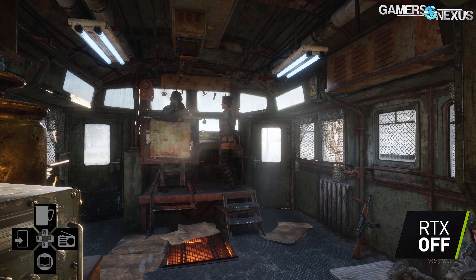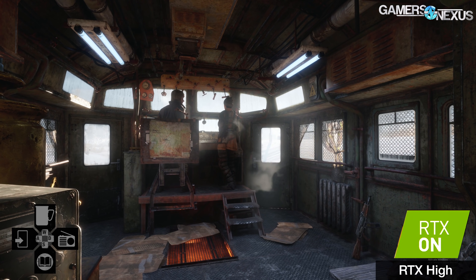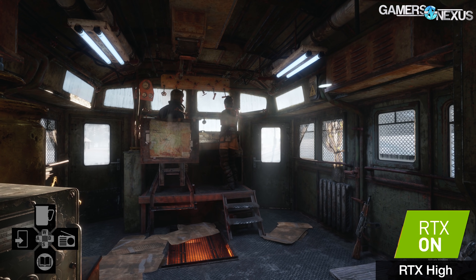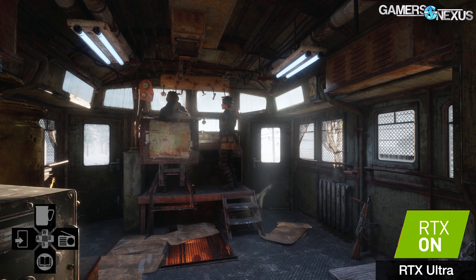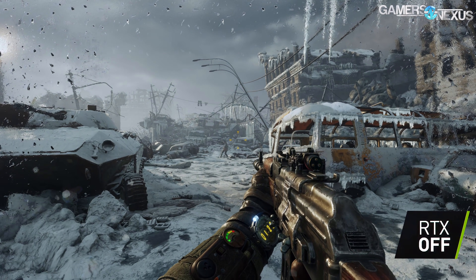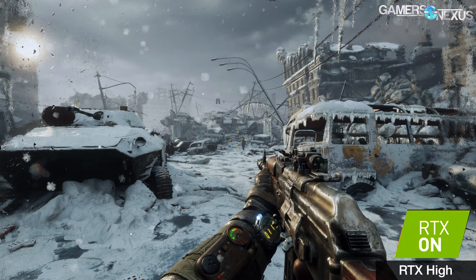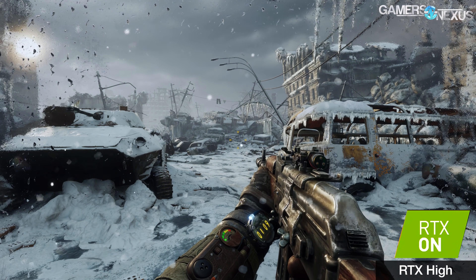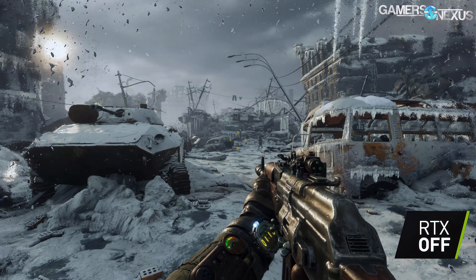We already gave Metro Exodus the full run-through for graphics analysis, looking at RTX on versus off and high versus ultra — you can check our other video on that. What we haven't published yet, other than today, is the benchmark performance. Today we're looking at a lot of performance characteristics of Metro Exodus: DX11 versus DX12 scaling, DX12 scaling across multiple settings with the 2080 Ti, built-in benchmark versus in-game benchmarking reliability, and RTX scaling across all current RTX-compatible 20-series devices.